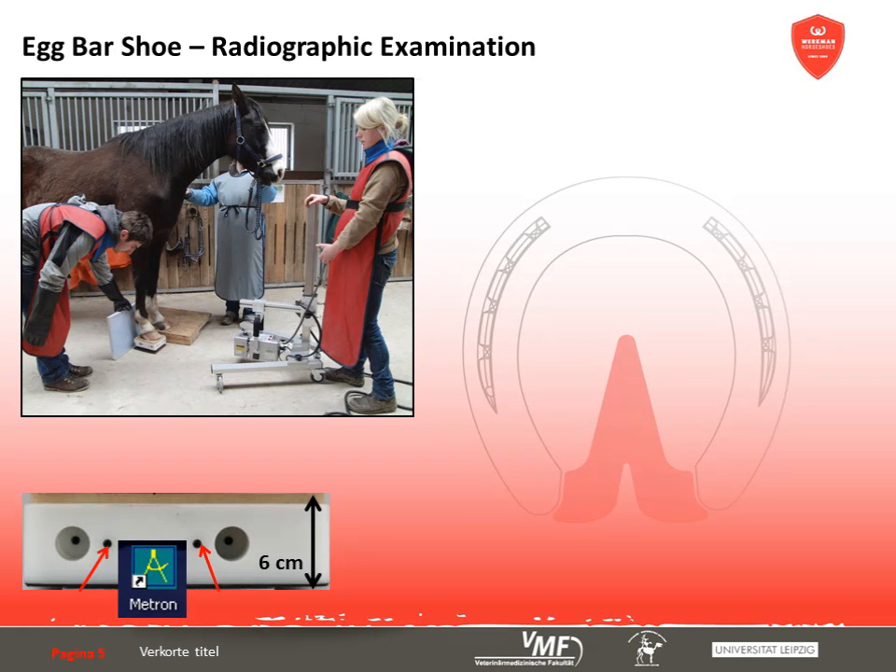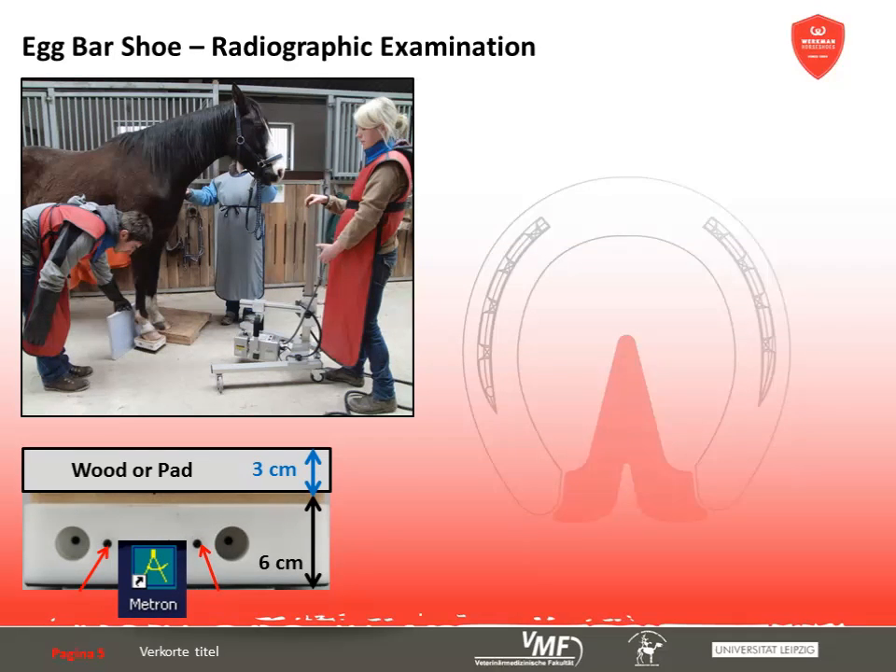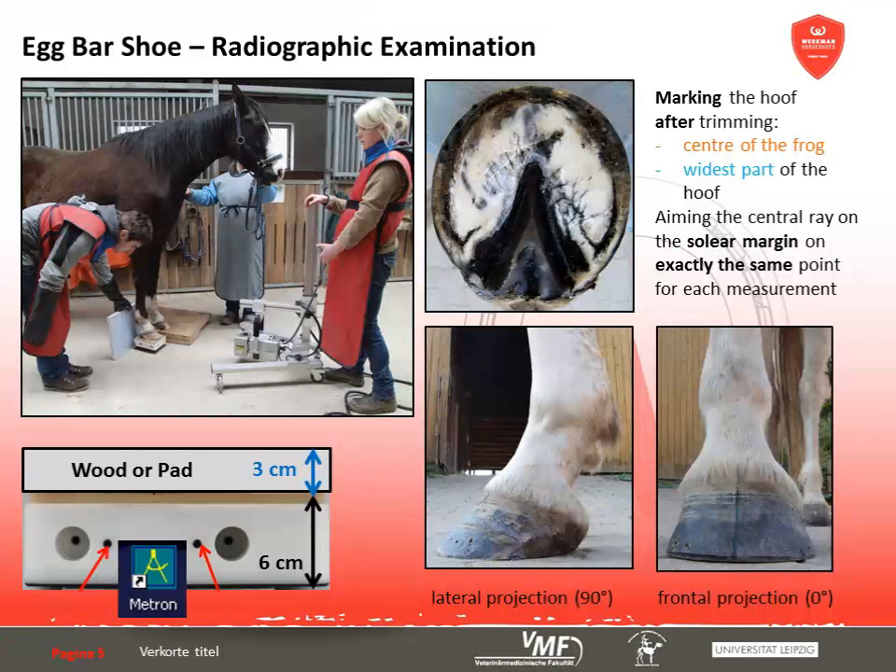This allowed evaluation of the shoe's properties on both firm and soft ground. When taking standardized radiographs, it is essential to introduce a permanent and correct mark on which the X-ray beam can be centered. The center of the frog and the widest part of the hoof were used as reference to apply the marks after trimming. The central ray aimed at the solar margin. Using this technique, we obtained a lateral and frontal image of each hoof on firm and soft ground.